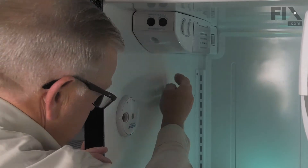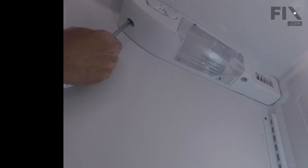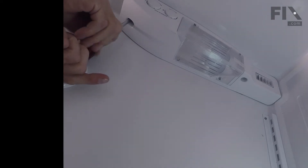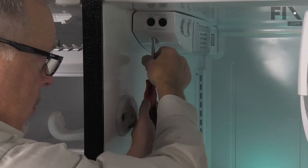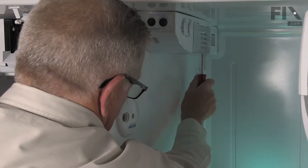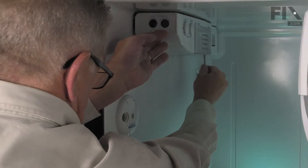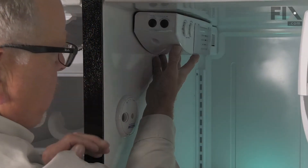Our next step will be to remove two quarter-inch hex head screws that secure that control housing to the ceiling. We'll just support that control housing after you remove the screws. Now that we've loosened the screws for the control housing in the fresh food compartment, we're going to reach back in on the freezer side and push that damper assembly through the opening. It's held in place with four little tabs — just push those into the opening and then we can pull the whole control through from the other side.